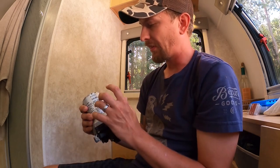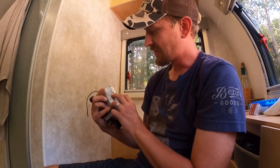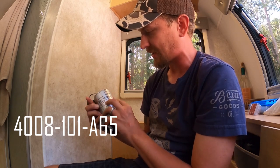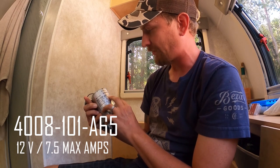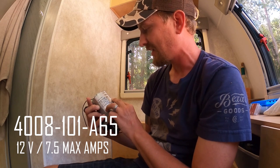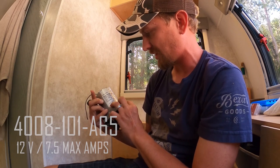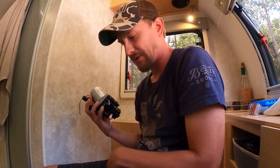The pump we have is for a 2018 Little Guy Max. The model number is 4008-101-A65. This is a 12-volt, 7.5 max amps, switch-off pressure 55 PSI, 3.7 bar, flow 3 GPM, 11.3 LPM.